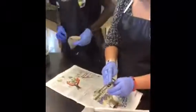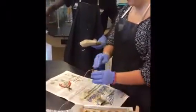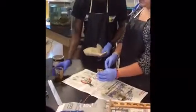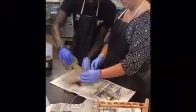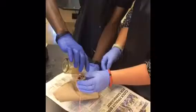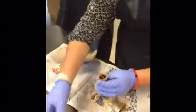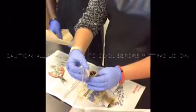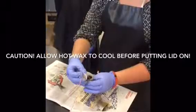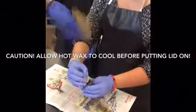Fill the casing with warm wax. Shove wires in and place the cap on.